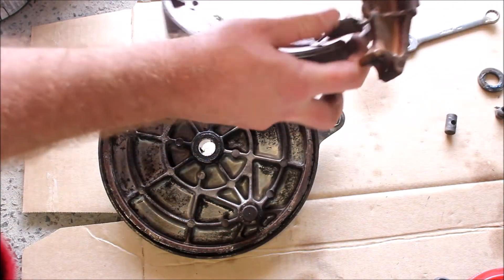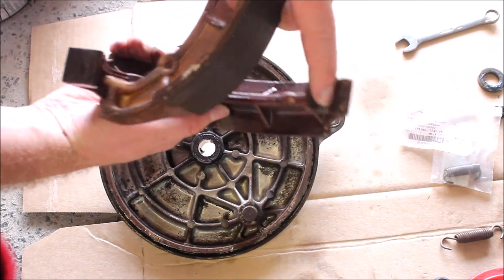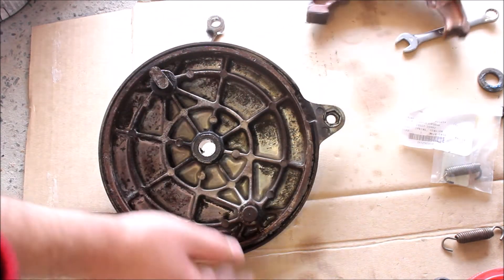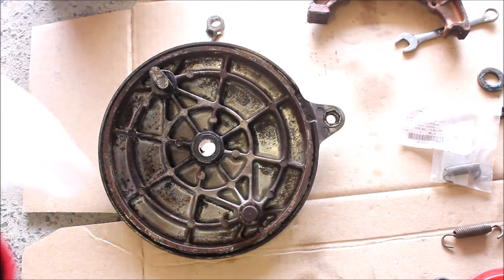I'm going to separate the spring out, because I'm going to reuse that. These have a little ridge in there, which I suppose is so it can hold a bit more grease. So I'm going to pull them apart and grease them up. But I can't promise this is the way you're meant to do it — this is just the way I do it.